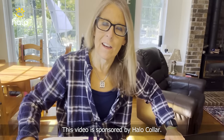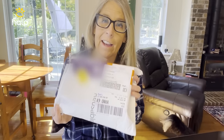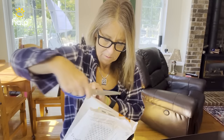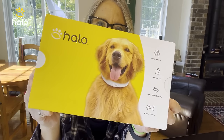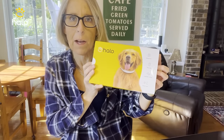Hey there, this is Kay Thompson on Karma Dog Speak and look what I have. I have the new Halo 3 and I'm super excited to go ahead and open it today.